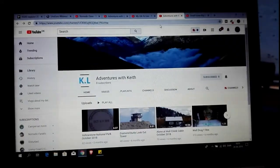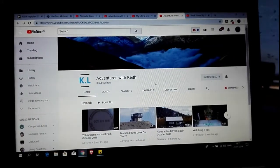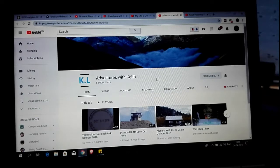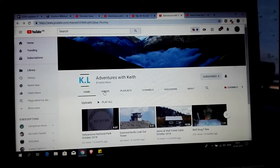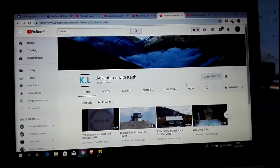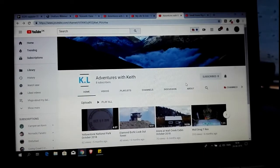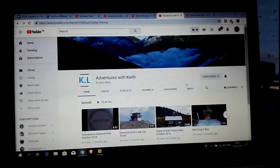The next one is Adventures with Keith. Keith is one of my longtime subscribers who is getting ready to become a full-time RVer. He's been on a few trips and made a few videos but isn't fully there yet. He only has eight subscribers right now, but he's a very pleasant person and I enjoy his videos about nature and stuff. Adventures with Keith, I tag you!